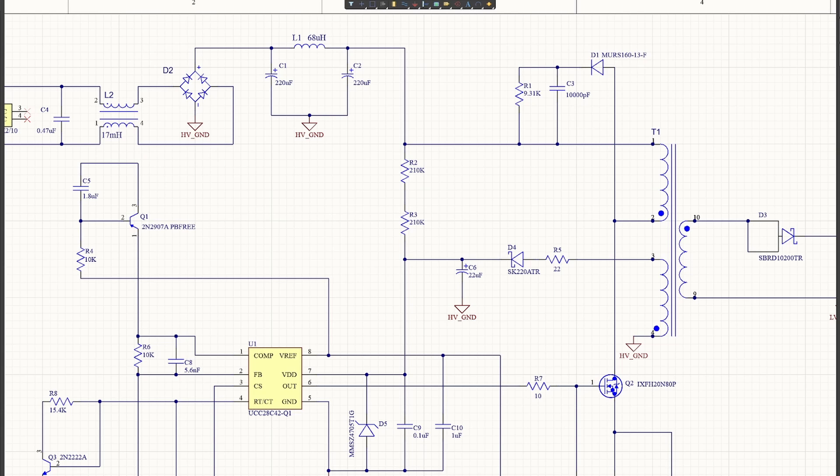The RCD snubber gets its name from the fact that the circuit is made up of a resistor, a capacitor, and a diode wired up in a configuration where the anode of the diode is connected to the drain pin of the MOSFET, and then the snubber resistor and capacitor are connected in parallel to the input bulk voltage. The main purpose of the RCD snubber is to protect the primary side MOSFET during operation and prevent any large voltage spikes from occurring while the FET is switching. The RCD snubber also has the additional benefit of improving the EMI performance of the flyback converter.